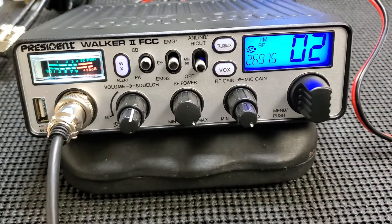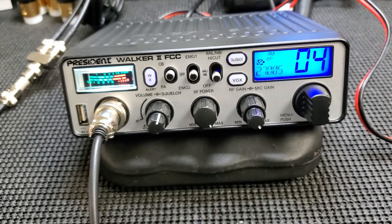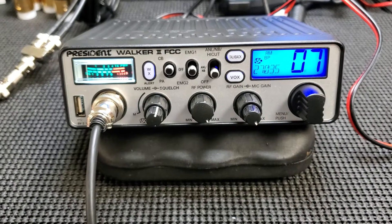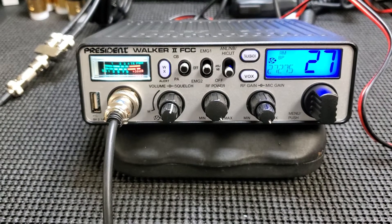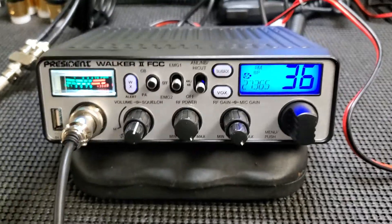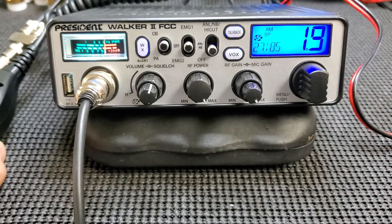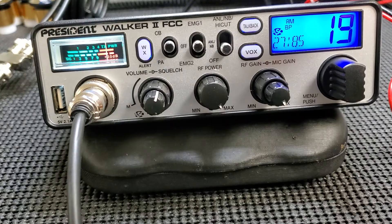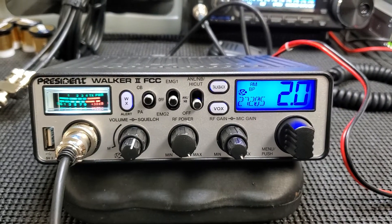I turned the beep back on for the button press. What you do is take your channel changer on the mic and hold it in — eventually it's going to beep. There we go, now it's scanning on its own. There's no activity, but let's key up this radio and I'm assuming it's gonna stop. Yep — good receiver. Hello, check check, one two one two. Really good receiver. See if it'll keep scanning — yep.